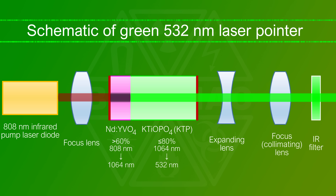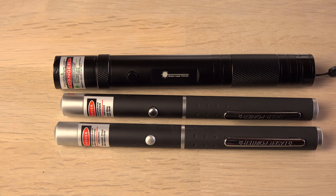This DPSS design is relatively complicated and expensive. So to make cheap laser pointers, it is tempting to simply leave out the infrared filter or only include a dirt-cheap inefficient one. I want to see what they did with my green lasers — but how can I tell if the lasers emit invisible infrared radiation?